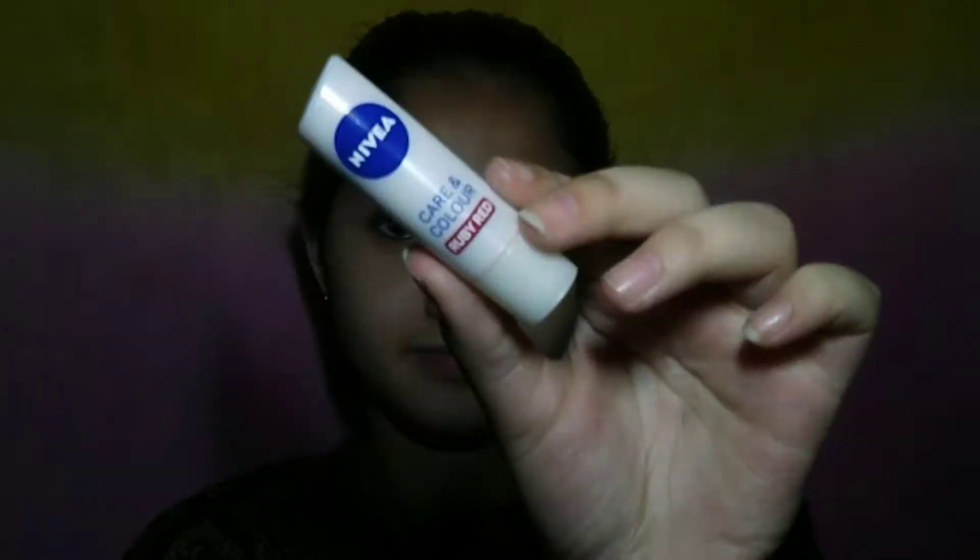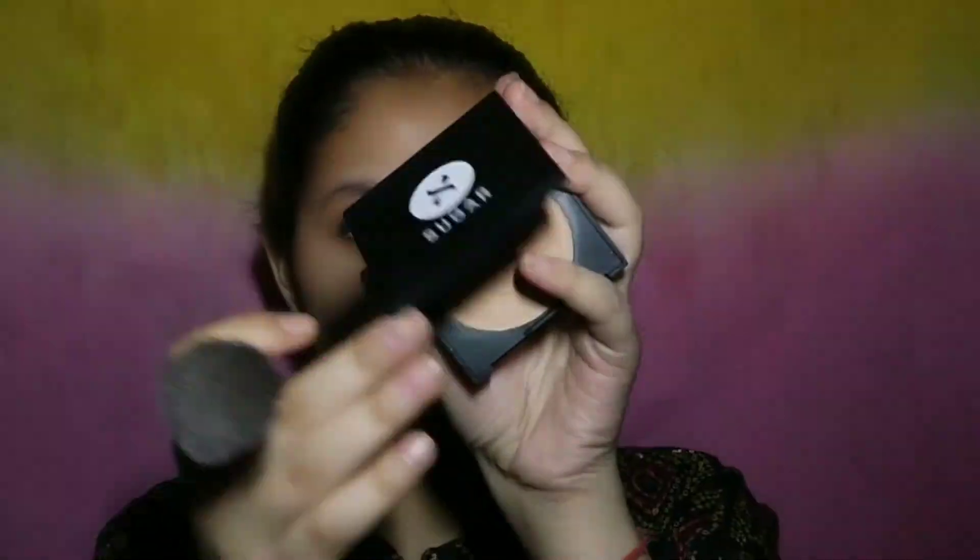I am also using kajal on my waterline. Now I am applying the Sugar compact on my face.